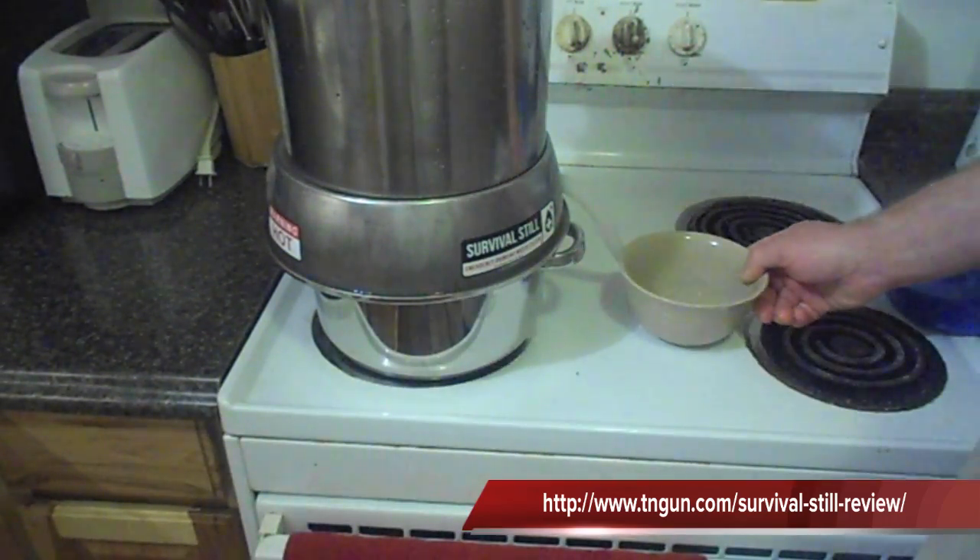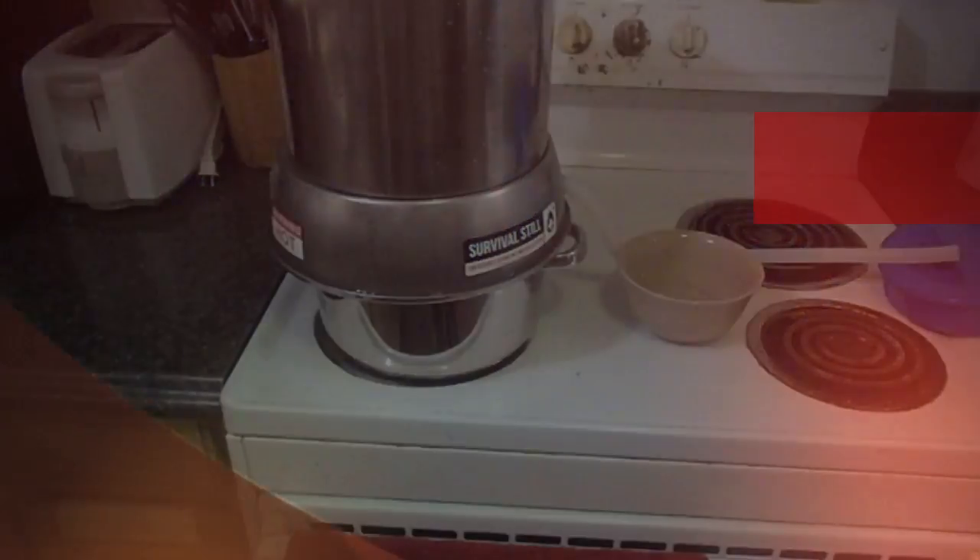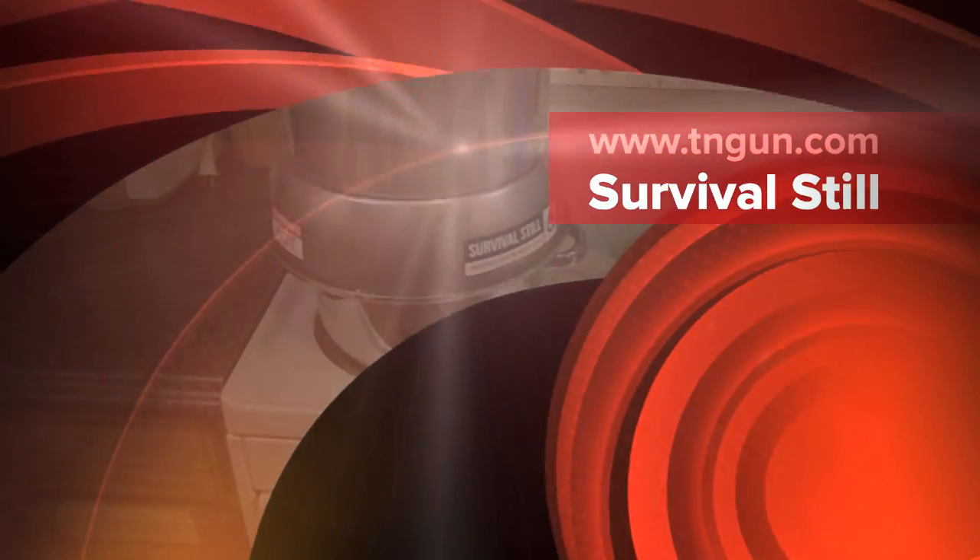All right, there you go, and that's all there is to it. I think these things are really awesome. I think everybody ought to get them, especially when you consider that they cost about $279, which is comparable to a Berkey filter or other filters of that type. It purifies the water from even more things and it basically lasts forever — you don't have to buy replacement cartridges. So I think this is a very good product to have as a prepper, because no matter what, you need water. So until next time, you can go to www.TandGun.com.